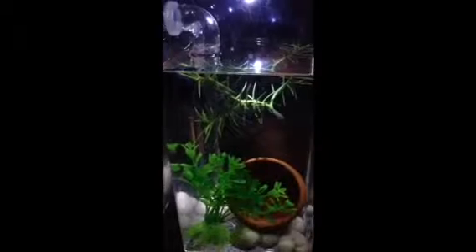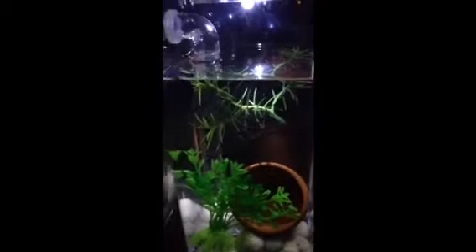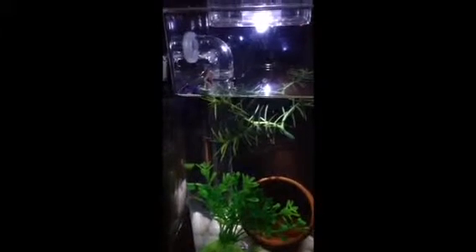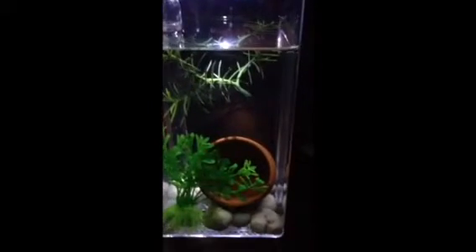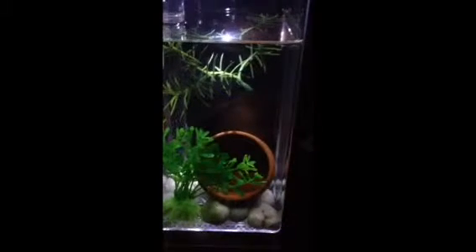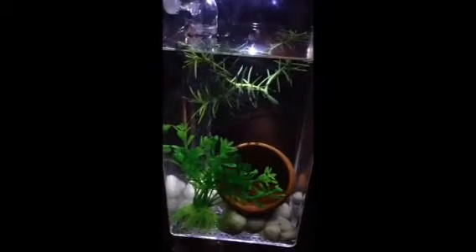He is pretty much happy in there, for the most part. I tested the ammonia earlier and it came out at zero. I had a double-check on it just to be sure — it came out at zero. There he is, Captain Blue. He's been doing fine in here — active, eating. I'm probably not going to do a water change for a week, just to give the test a fair trial.